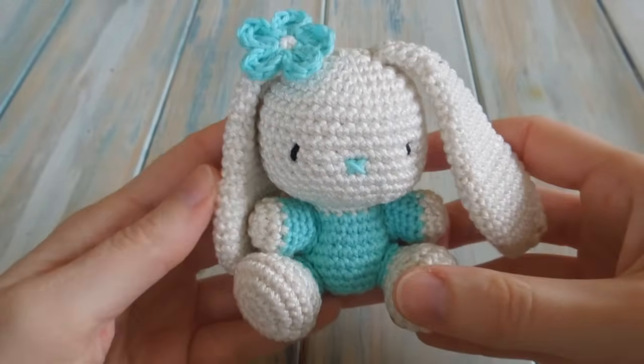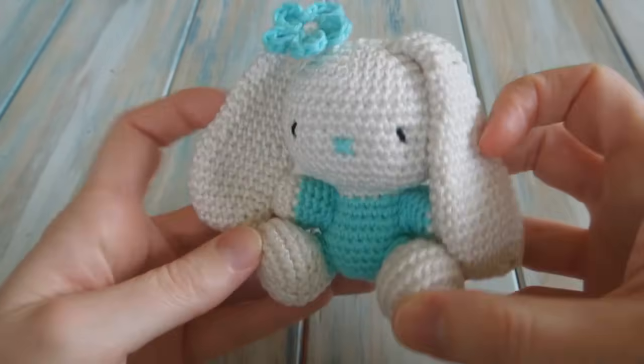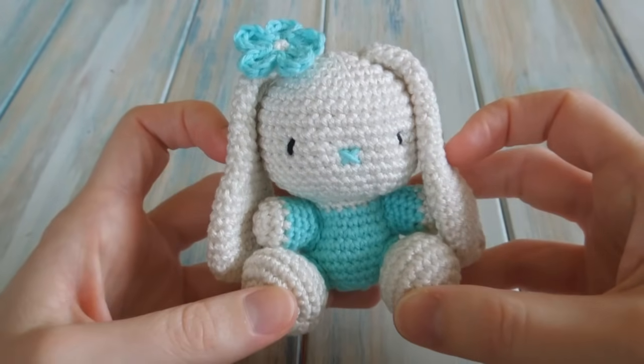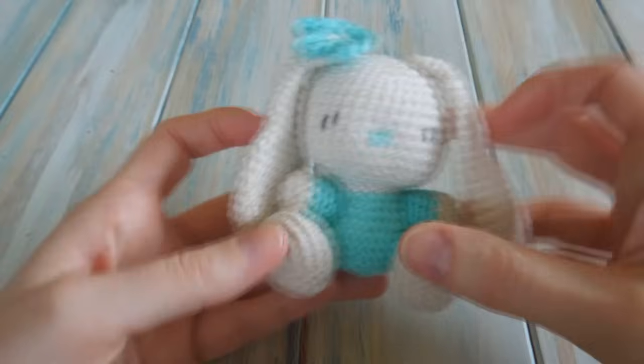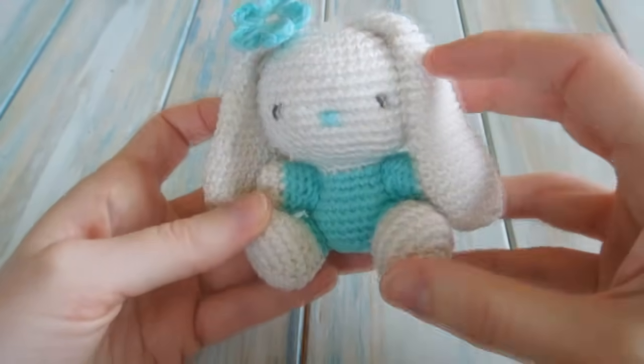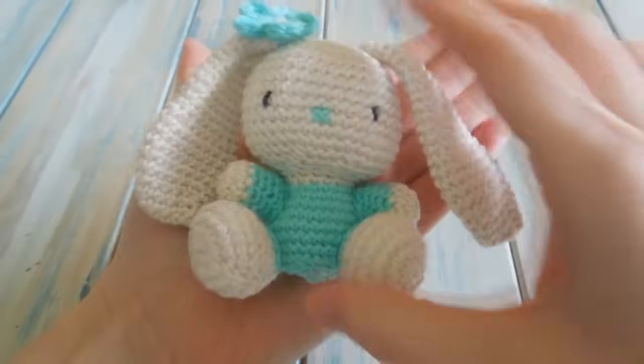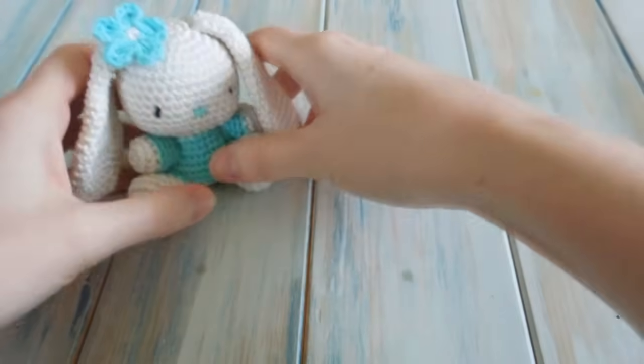Hi everyone, welcome to another Yarn Scrap Friday, and this week I'm going to be showing you how to make this cute little amigurumi bunny. This guy measures about 4 to 5 inches in height — you can see how big he is in relation to my hand.